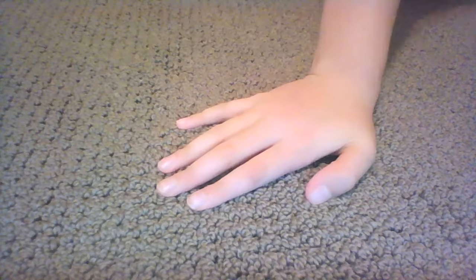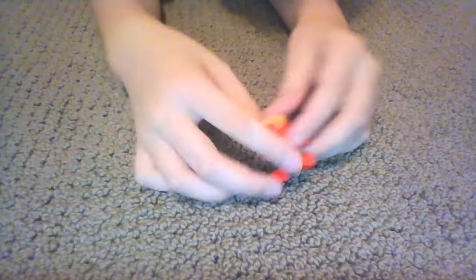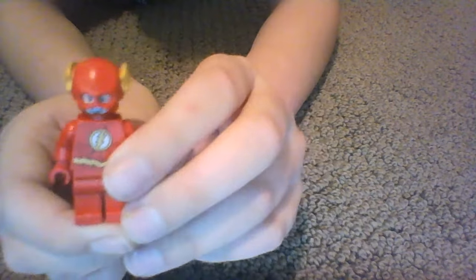Hey guys and welcome to Mega Bet. Today what I have in store for you is how to make a LEGO Flash look fast. Here's the LEGO Flash, and you need a LEGO Flash like this or the other version - a different look of Flash. You just need a LEGO Flash. You can try this at home.